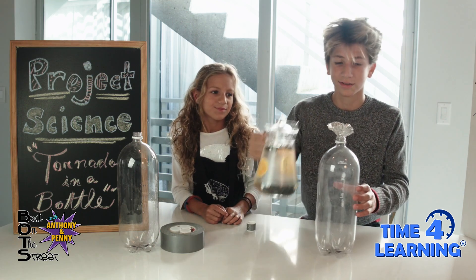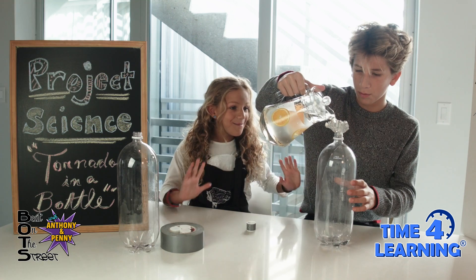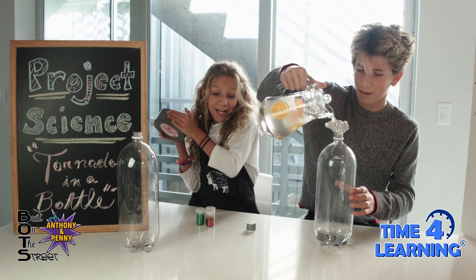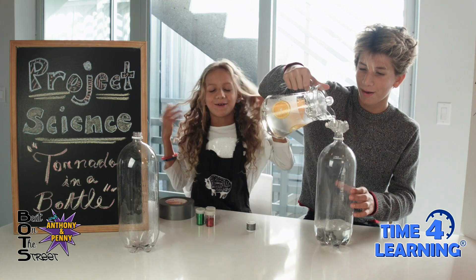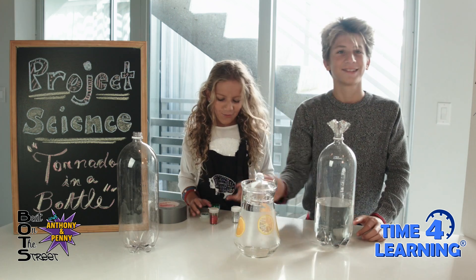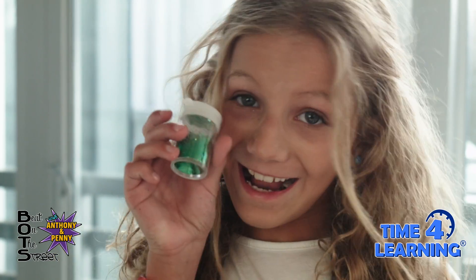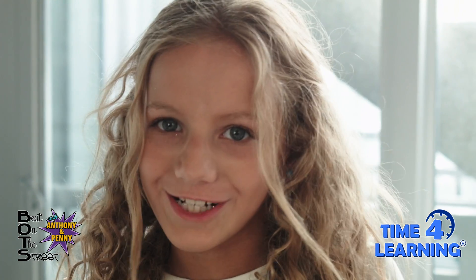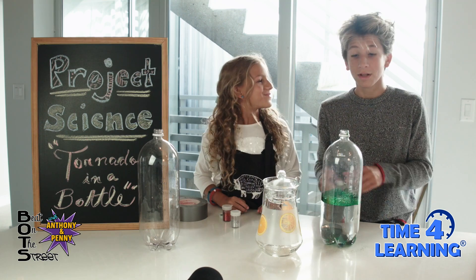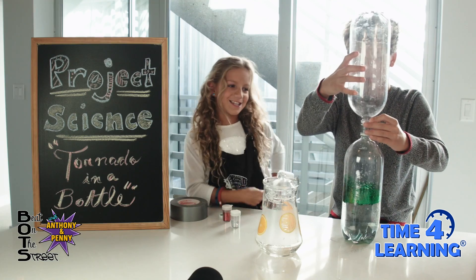Now let's go ahead and add some water. You guys are probably wondering — where'd the glitter go? Ta-da! I added some glitter because glitter makes everything so much cooler. We needed to add the Penelope Robin touch! Look at that — beautiful. Let's join our bottles together now. First bottle down. Now let's give it a swirl in circular motion.